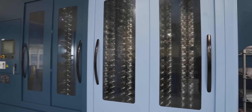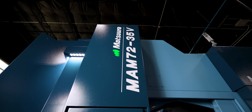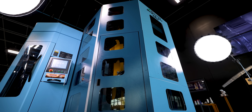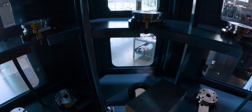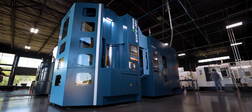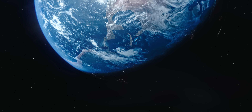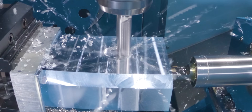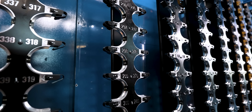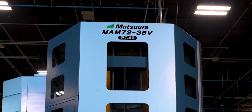This is the Matsura MAM-72-35V: 40 pallets, 530 tools, and a hydraulic tailstock on a 5-axis mill. Matsura — the most respected name in the game. If you want to compete globally, if you want to dominate your industry, this is the machine that gets you there. Hope you guys enjoyed today's video — please like and subscribe, and we'll catch you guys again soon. Thank you.